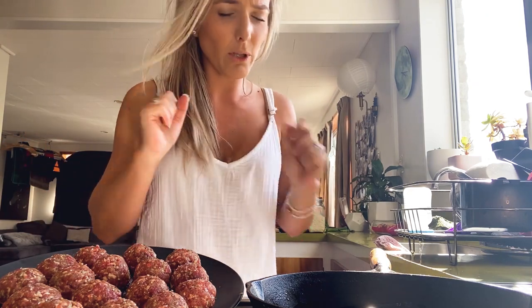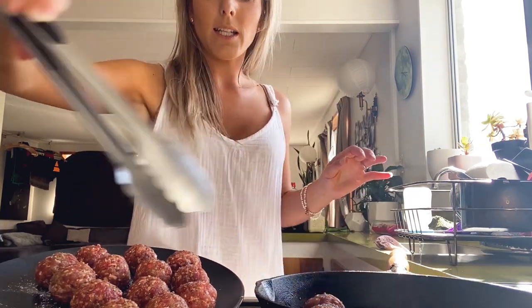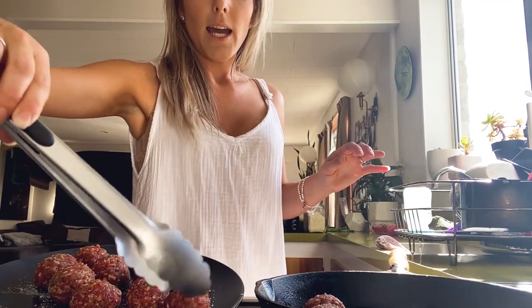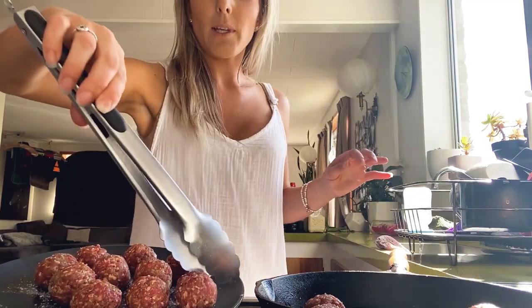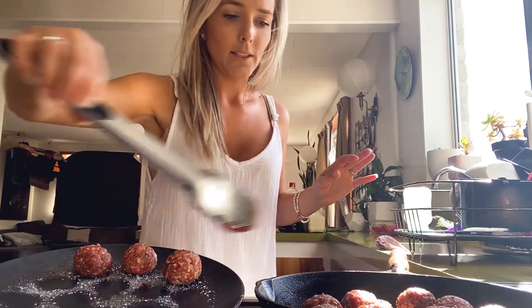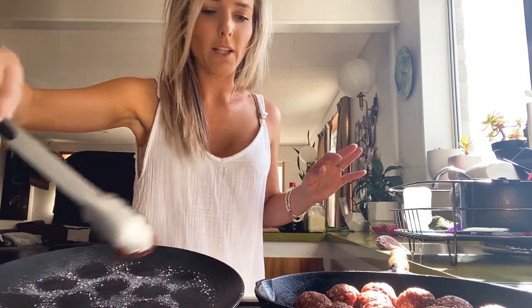We'll whack them in there and add a bit of colour to the outside, and then pop them in the oven to bake a wee bit. Yummy — that fit perfectly.